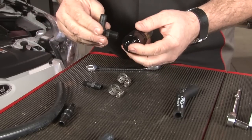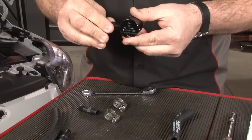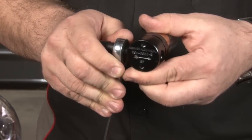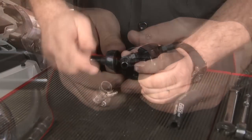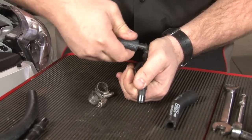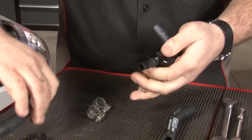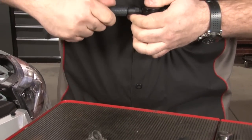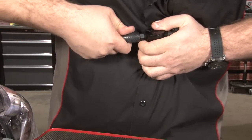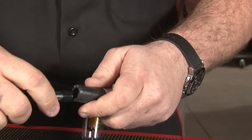Now we'll assemble the oil separator. There's a right angle fitting for one side and a straight fitting for the other. They are plastic so you don't want to get them too tight — just make sure they're snug. The short hose will go on the right angle side, and the longer one goes on the straight fitting. We're going to put a hose clamp on this side and put the straight fitting in.